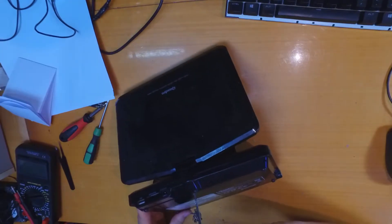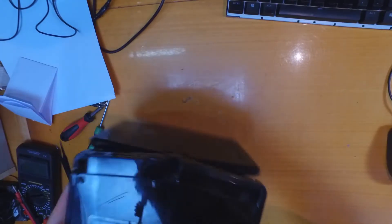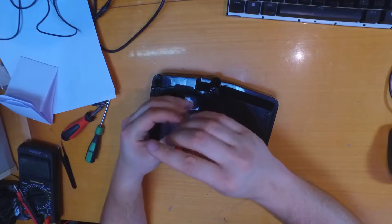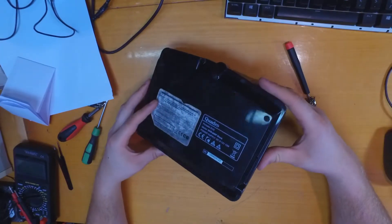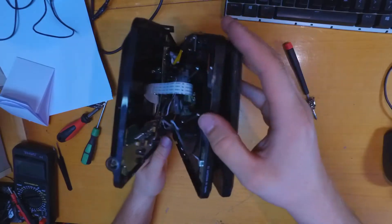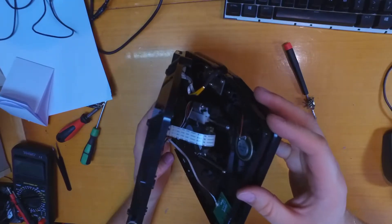In this device we have connections for USB, SD card, TV antenna, coax, and audio video out.